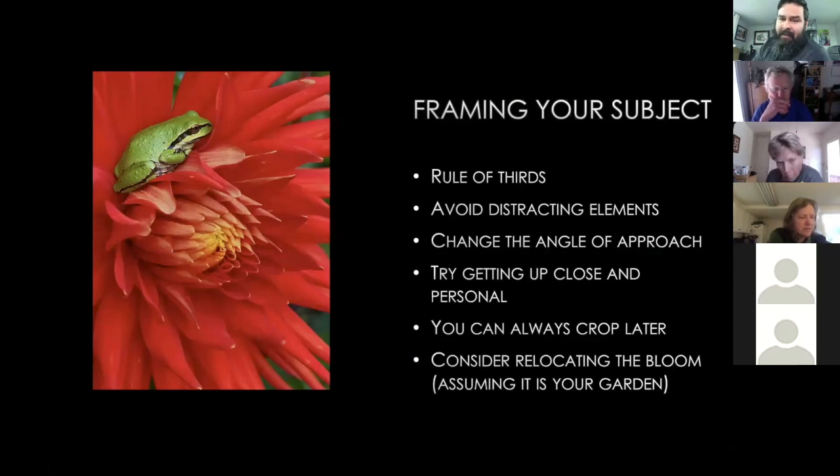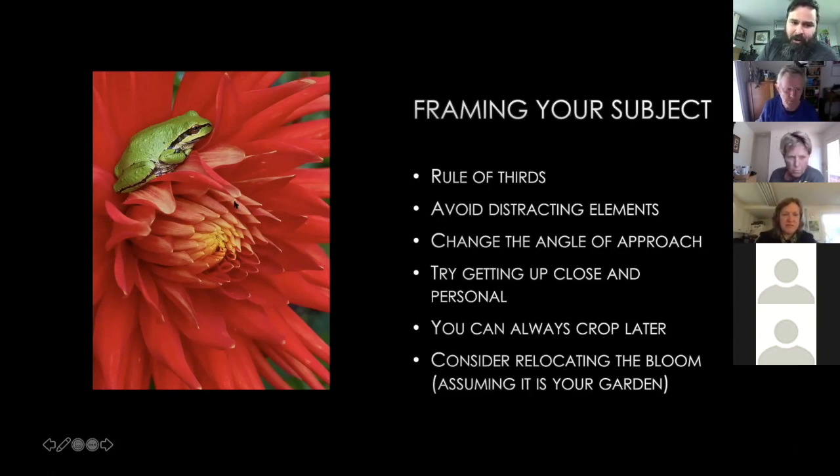Next up is framing your subject. First is the rule of thirds: when looking at an image, think about it in three separate parts. In this photo with the frog, one third has the frog, one third has the center of the bloom, and the third is below. That draws your attention toward the most attractive part of the photo. The photos of mine that do well very often have this in place.